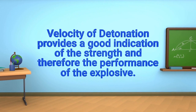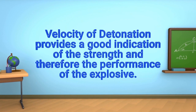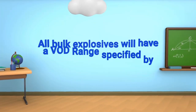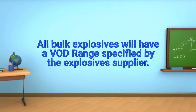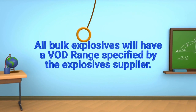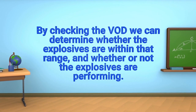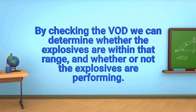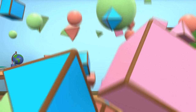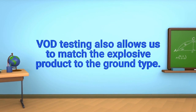Velocity of detonation provides a good indication of the strength and therefore the performance of the explosive. All bulk explosives will have a VOD range specified by the explosive supplier. By checking the VOD we can determine whether the explosives are within that range and whether or not the explosives are performing. VOD testing also allows us to match the explosive product to the ground type.